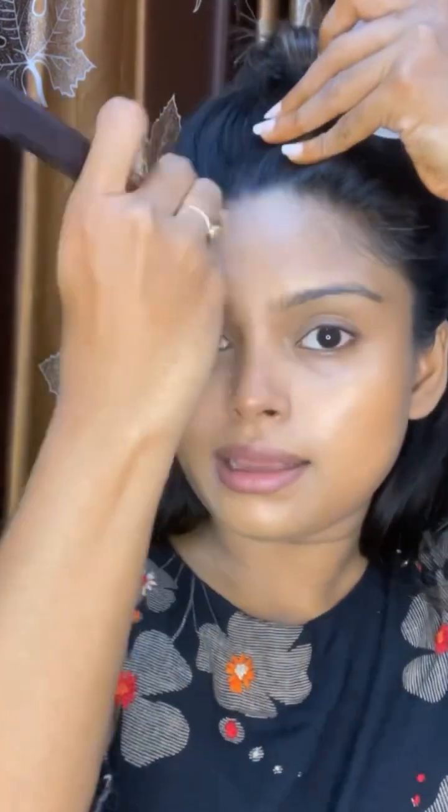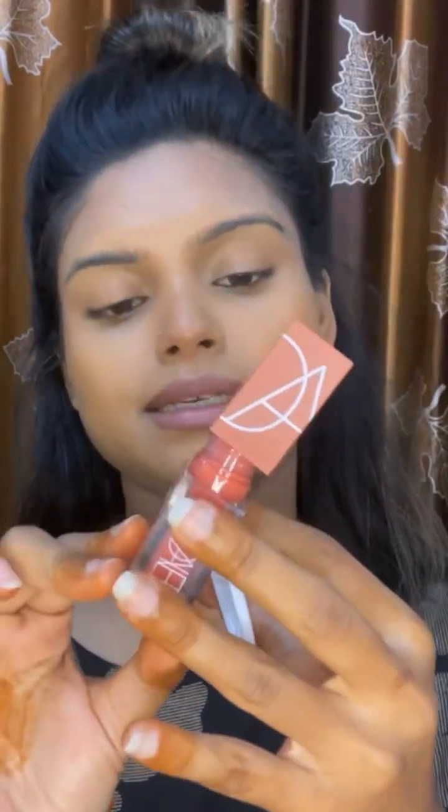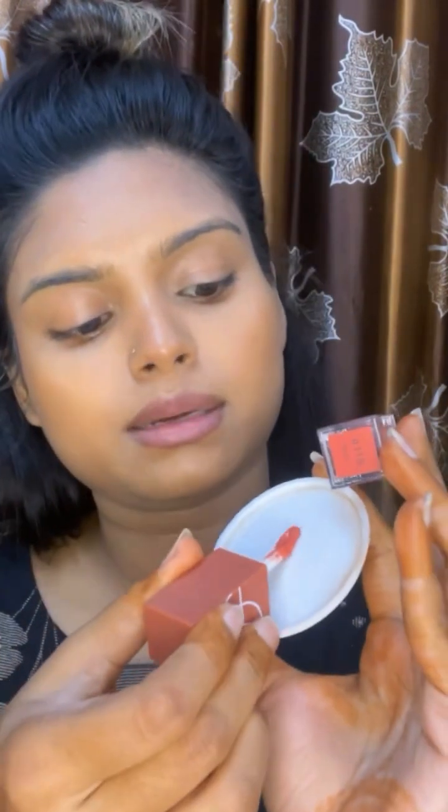I'm doing a nostril contour and a forehead contour, blending them lightly. For the blush, I am using a powder lipstick as a blush — taking some on a brush and spreading it evenly.